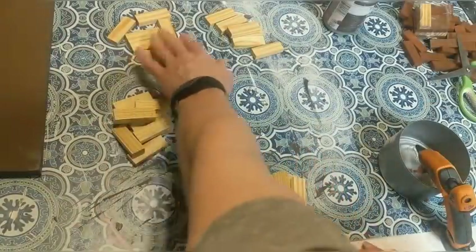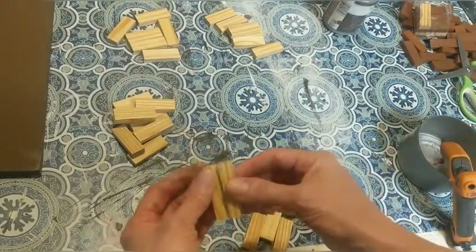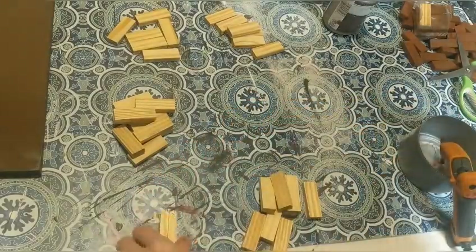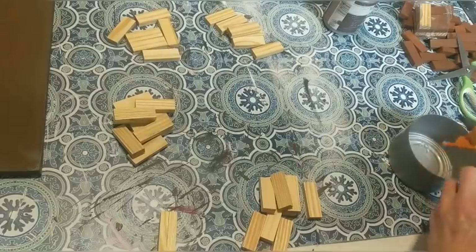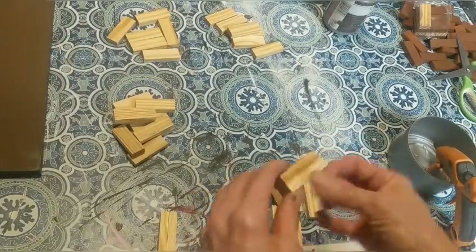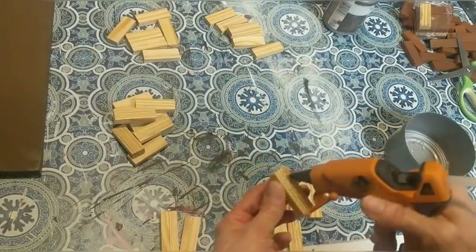While those are drying, I'm going to make some more columns. I'm going to make pairs again — five pairs, five pairs, three pairs, three pairs. So I'm going to use ten, ten, six, and six.